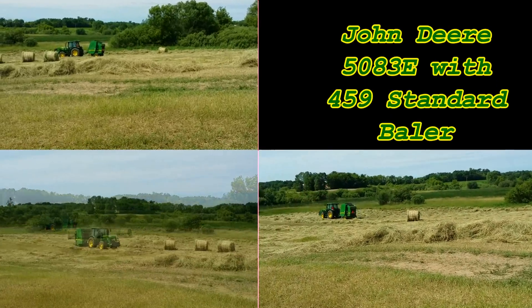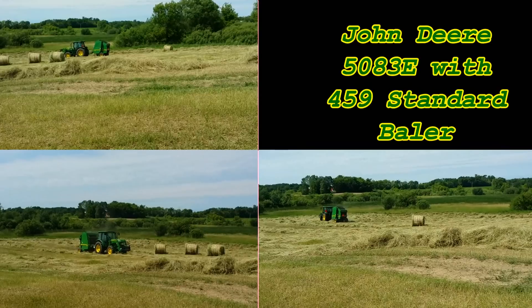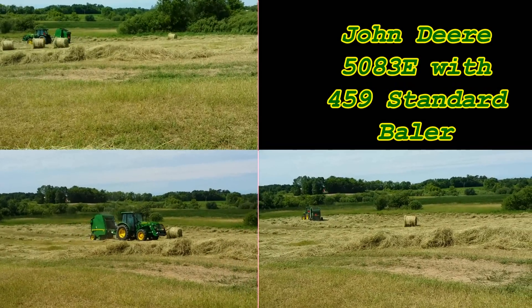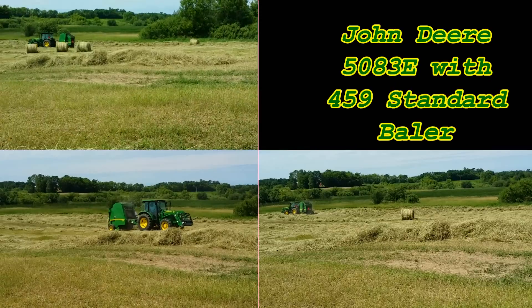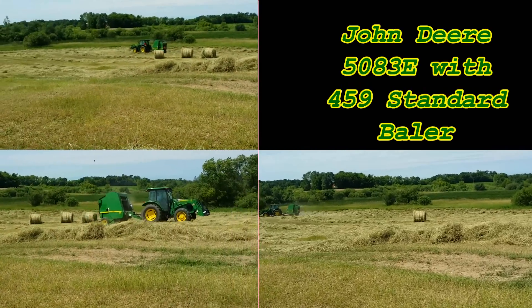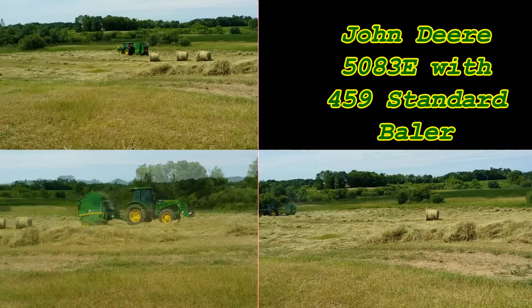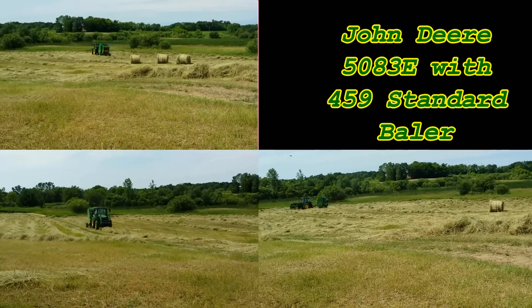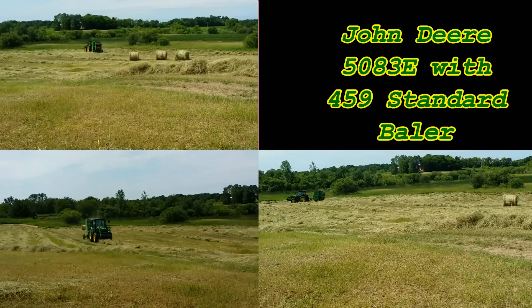The 5083E is a 12-forward, 12-reverse tractor. I put it up in seventh and kept the RPMs at about only 1800, and that thing just crushed through it. It was absolutely incredible. I had windrows that were two and a half feet tall and probably two feet wide — I didn't even have to zigzag them because they pretty much filled the whole cavity for the baler to intake.